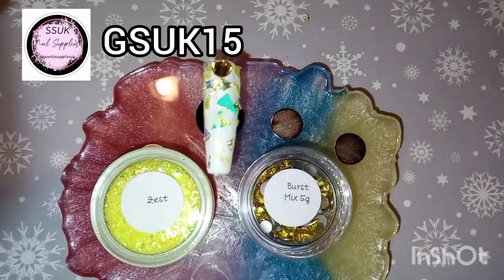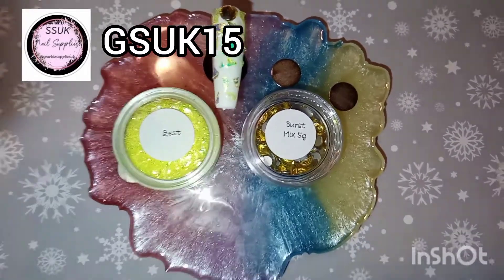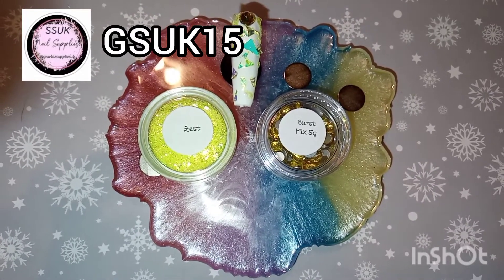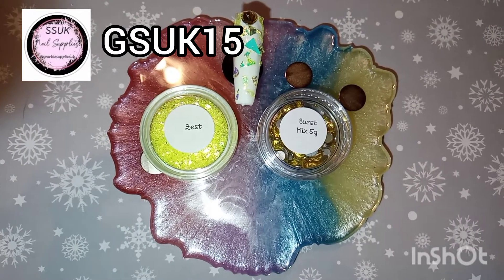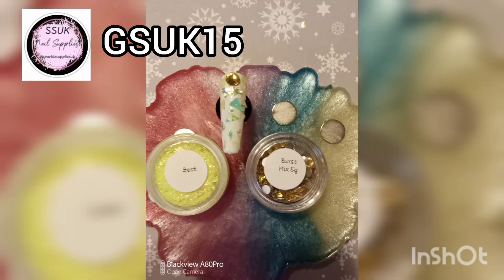The Crystal is Burst and we've got mixed sizes — there's five grams in that pot. This is day two of the Sparkle Supplies Advent Calendar guys, and I'll see you back tomorrow. Bye!